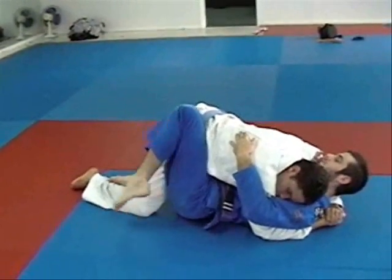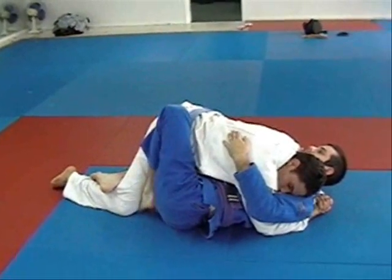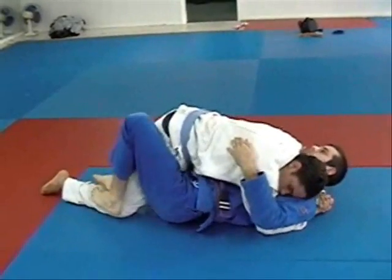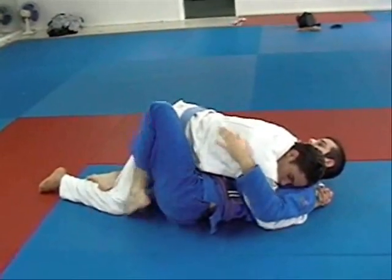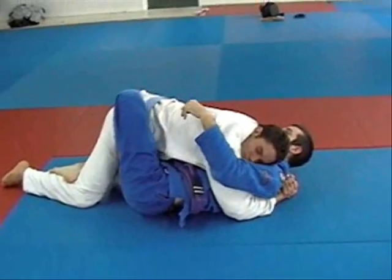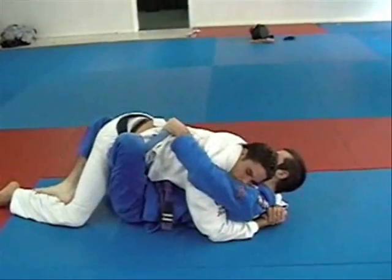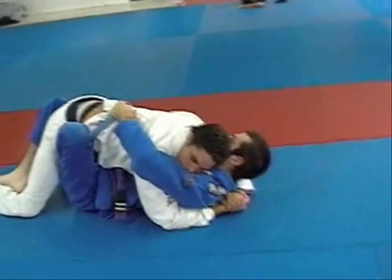I push his knee out but if I can't get my foot in, I shrimp out and put my hook in. If it's still too close, I go back and shrimp out again - I can wiggle my toes to get it in or try grabbing my foot to place it. Once the hook's in, my hips come back inside. I'm going to reach over and grab his belt, and the hand that was protecting my face grabs his pants.